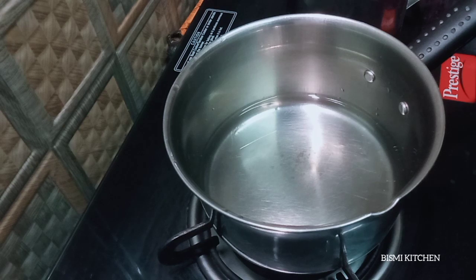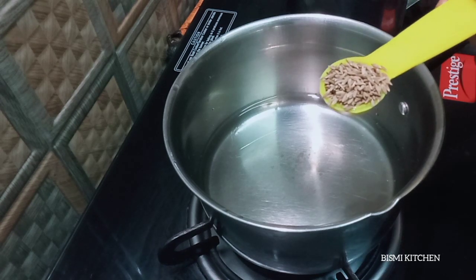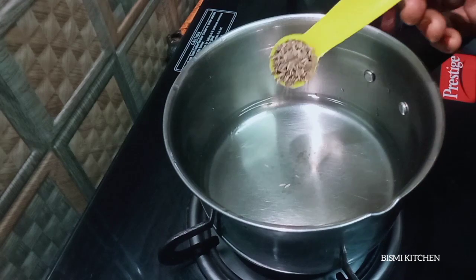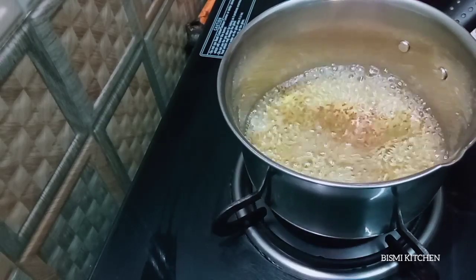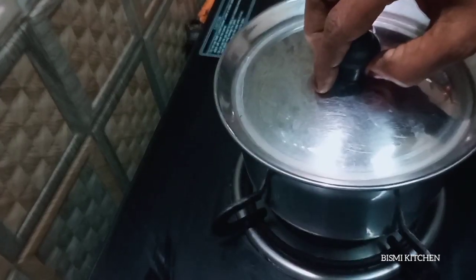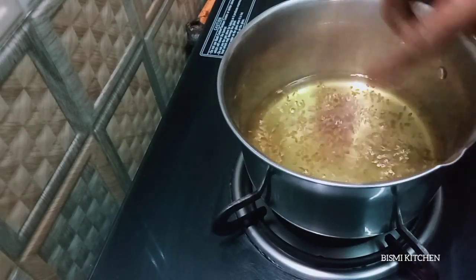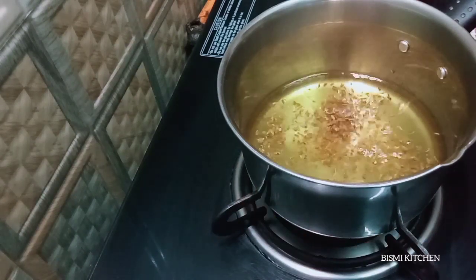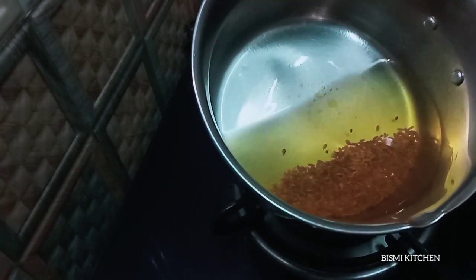Roll it together. 1 teaspoon for 8 people. 1 teaspoon of salt. Now we have to clean it with high flame; if you want, clean it with low flame, then we will clean it for 15 seconds with low flame, then with a full light and then a small flame.